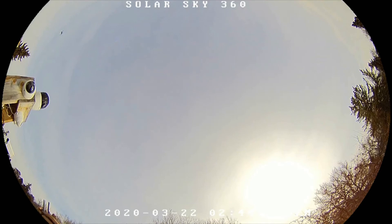Anyway, you can see the little tiny speck over on the left-hand side, just out from that pine tree a little bit.